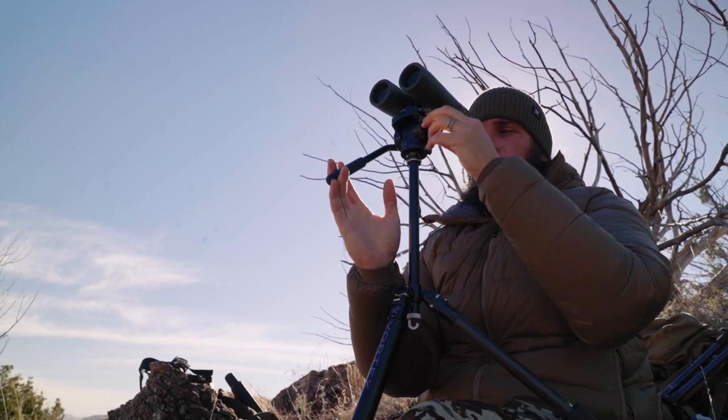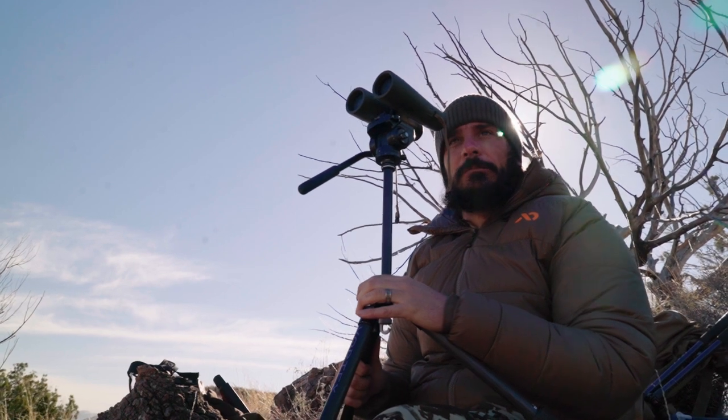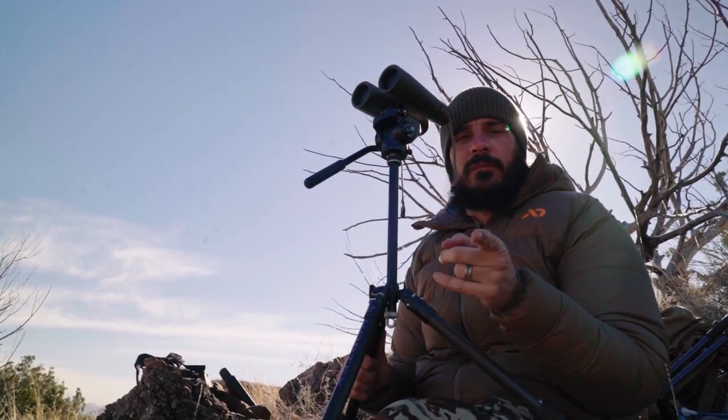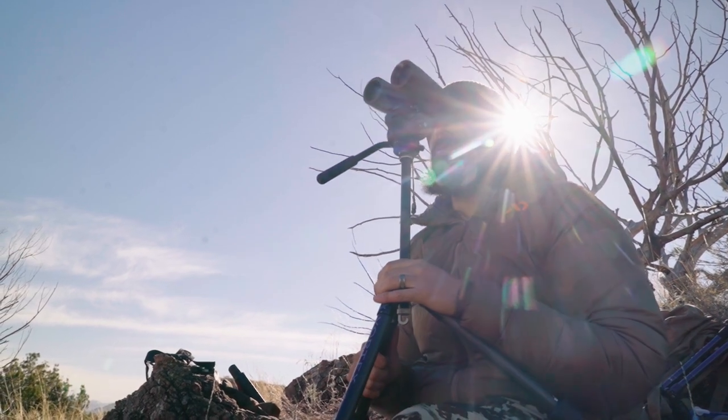That is the most efficient way I've found to switch between binoculars and spotting scope. I wish I would have learned it earlier. Now I've got to go look for a big old buck.